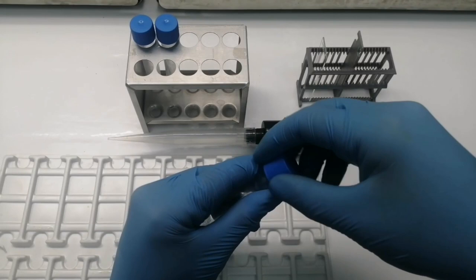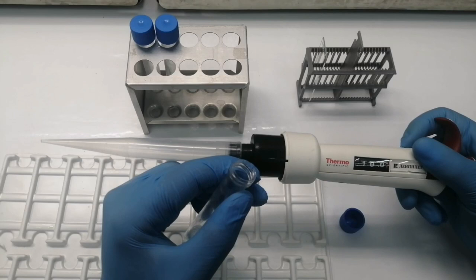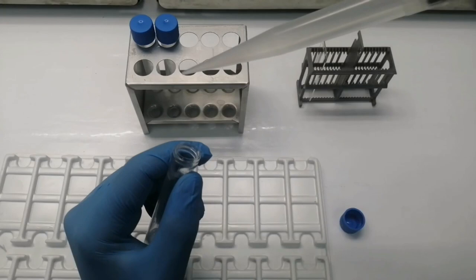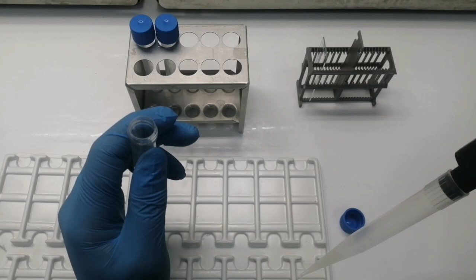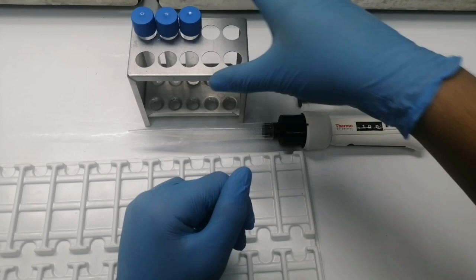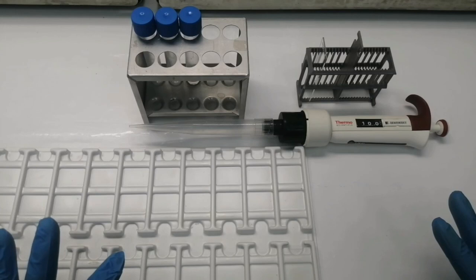First of all, we get the saliva tubes and open the tube. We use this specific instrument to calculate the amount of saliva we need — the amount of the drop — press this button, and put three drops of the saliva onto the glass slide. After that, we put it aside for one or two days to let the saliva dry.